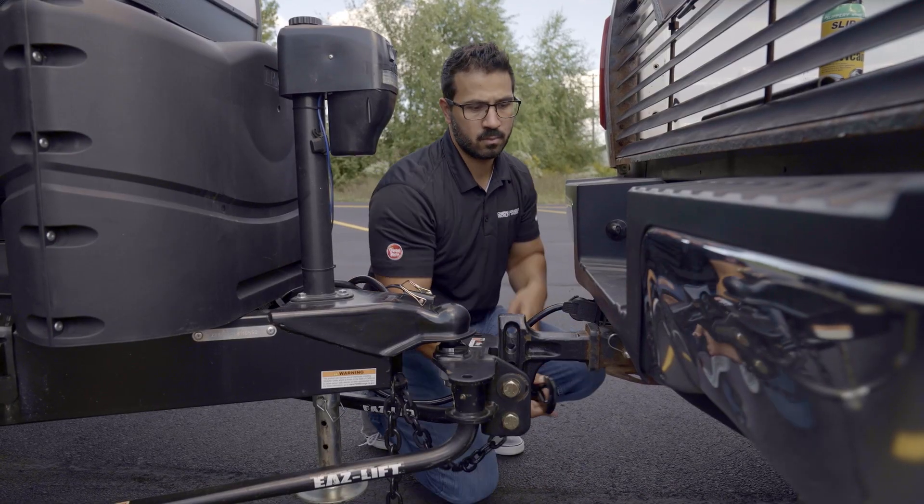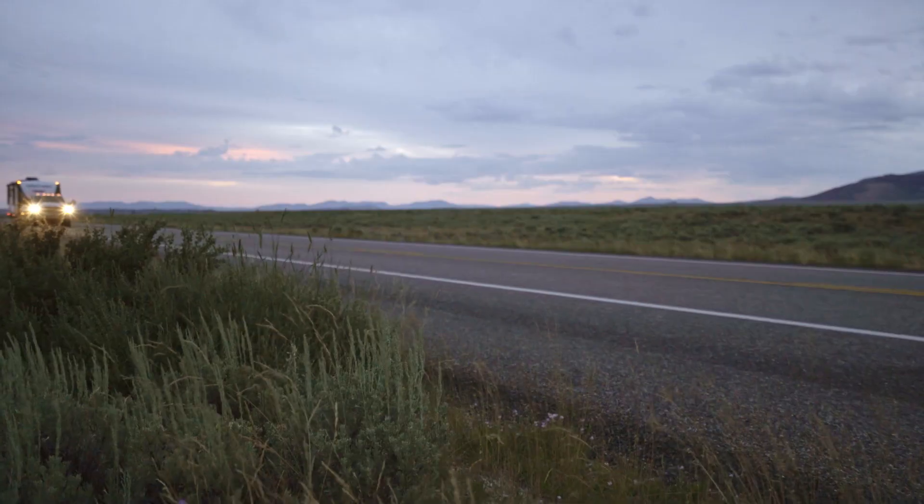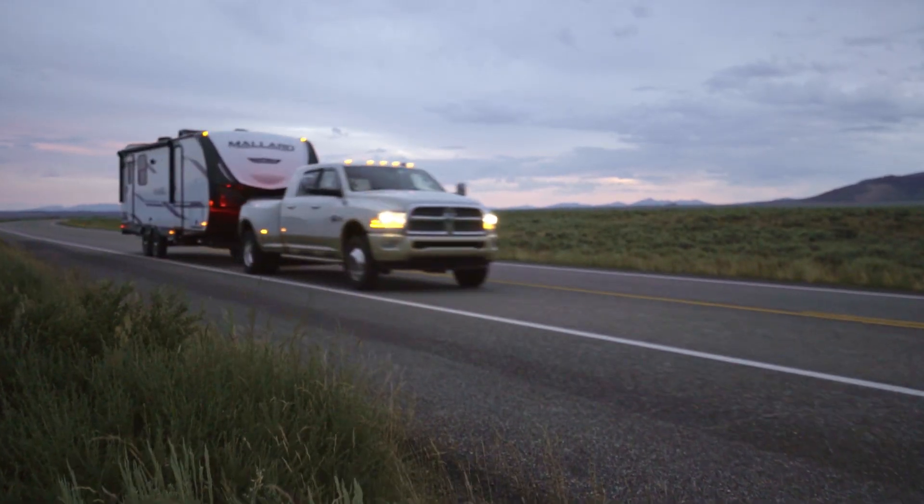The last thing you want is to stress out while driving because of a swaying trailer or unbalanced tow vehicle. The proper installation, setup, and adjustment of your weight distribution hitch will provide you with a safer towing experience and a less stressful travel day.